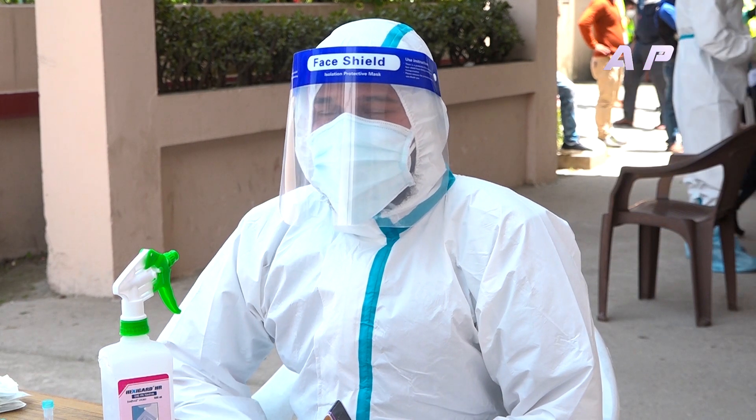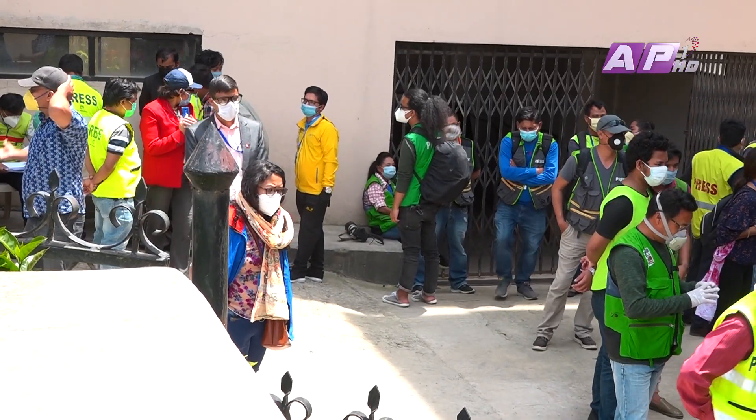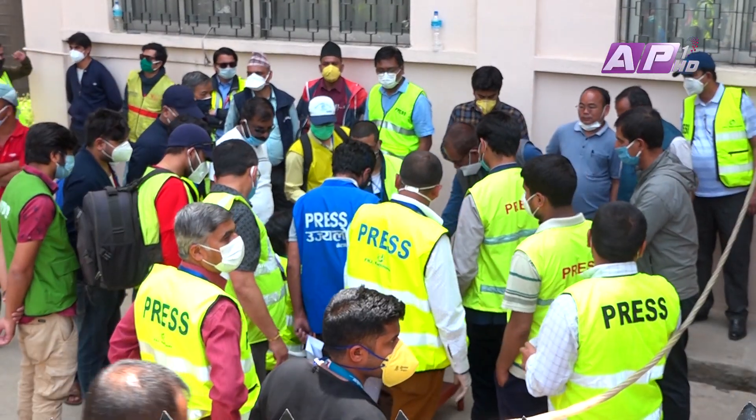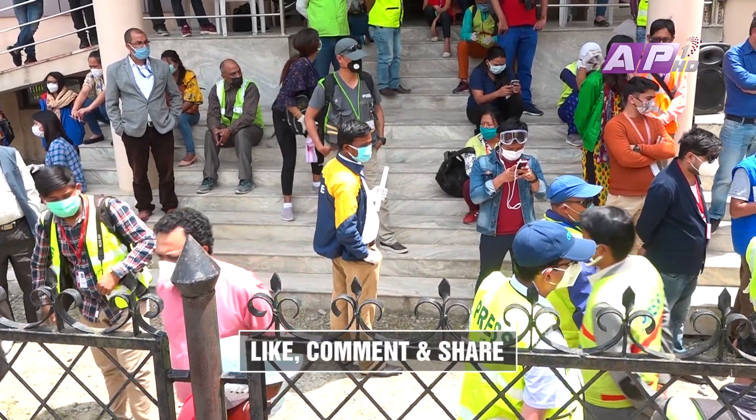Now we have the sample from the field transported to NPHL, which is the best way to test it. Let us know how to test it. Welcome to the GMA, which has a lot of experience.